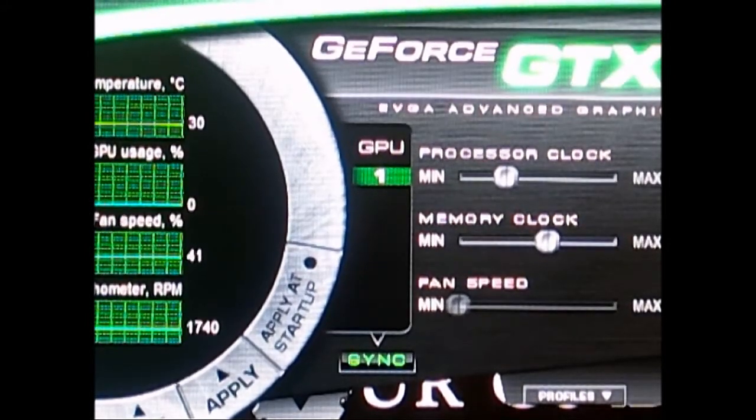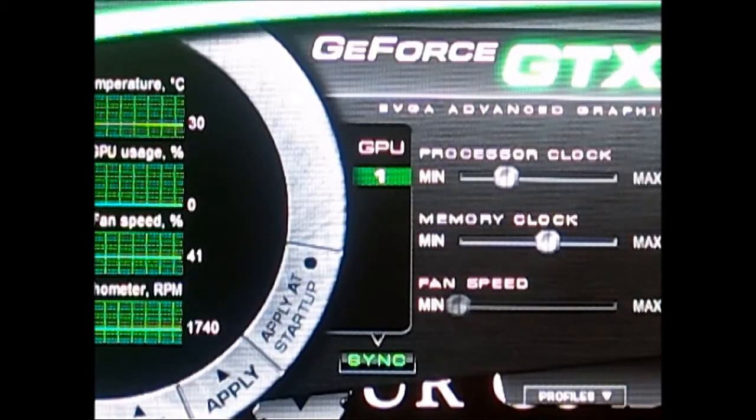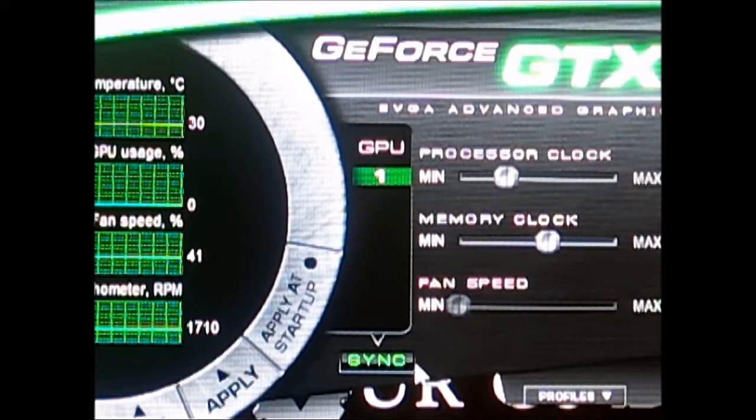At very maximum load, the temperature reached 77 degrees with the fan speed at 51%, so it isn't very loud at all.